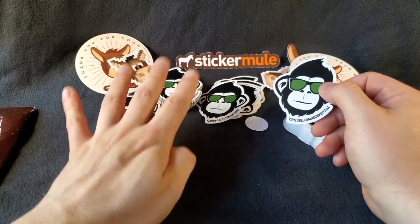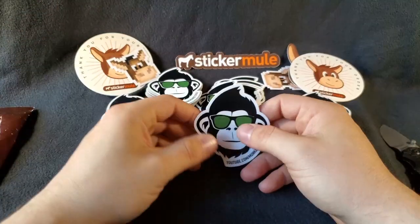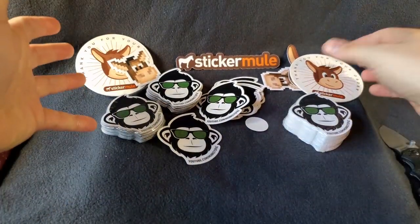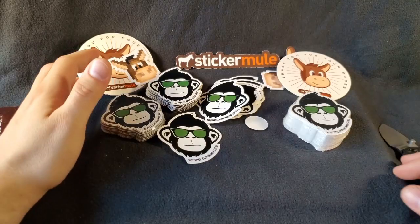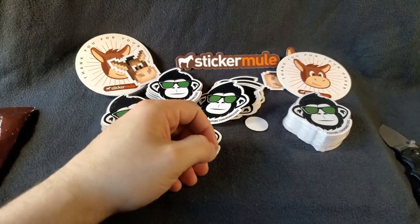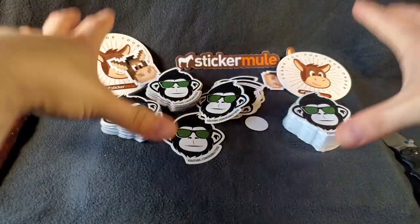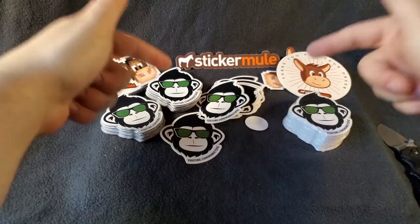I've gotten them as early as four days — four days after I order they were in my hands, that's incredible. So if you're looking for a very fairly priced, very cool company to do business with, somebody that offers a bunch of different types and styles of products — and they're growing, they're constantly offering new stuff. Every week they roll out specials and promos, which if you sign up for their newsletter you'll get all that. If you're looking for a great sticker company for your products, your company, your promotions, whatever you got going on — check out Sticker Mule. I'll put the links in the description bar down below.